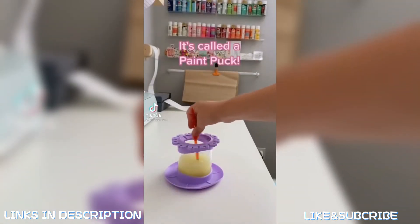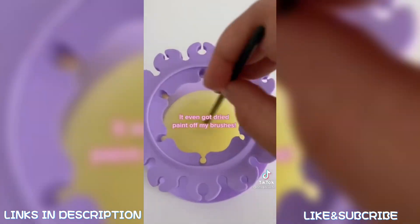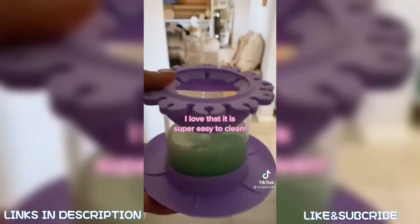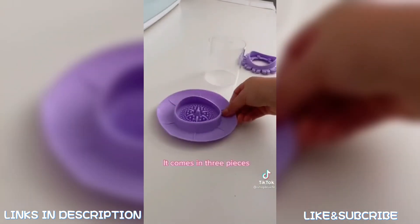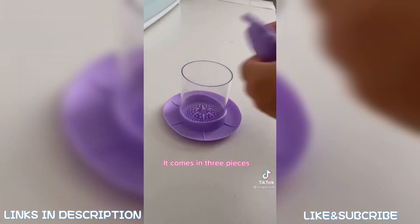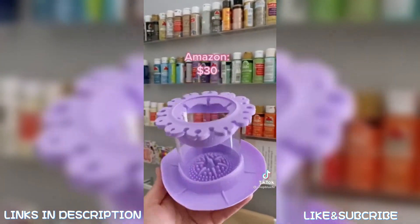Amazon craft room find: this is called a Paint Puck, used to clean your brushes. I love that it has a spot to hang all your brushes while you're working. It even got dried paint off my brushes because of its textured bottom. It comes in three different pieces so it's super easy to clean, and comes in small, medium, and large. The medium is $30.